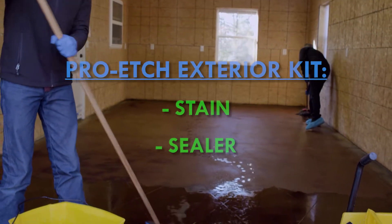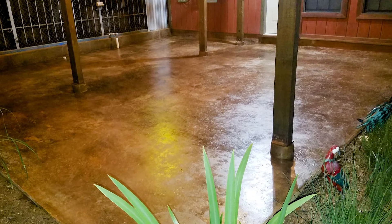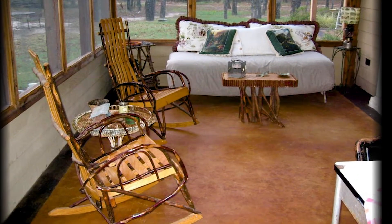The exterior kits come with the stain and sealer. They start at 150 square foot coverage, and you can increase the kit size to fit your needs while increasing your savings.